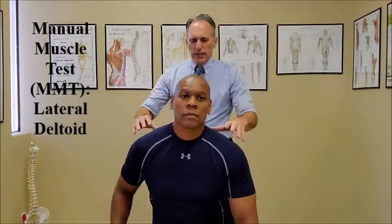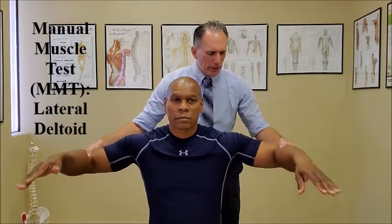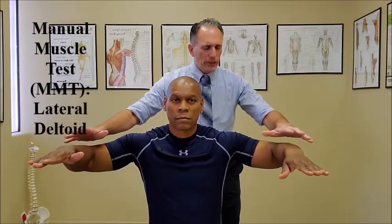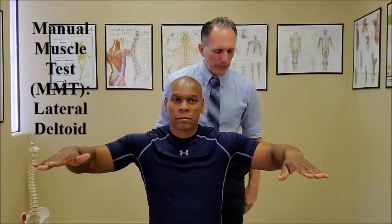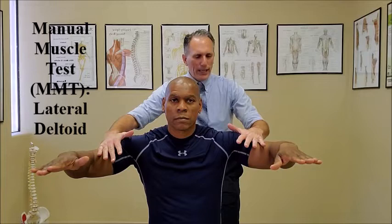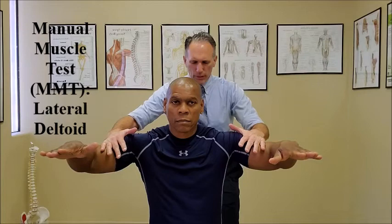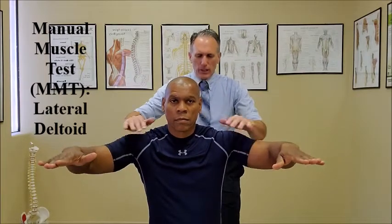To test the lateral head of the deltoid, the patient is going to abduct their shoulders to 90 degrees and they can flex their elbows to 90 degrees. The doctor is going to contact the humerus and is going to apply an inferior force as the patient resists. One, two, three, four, five. Relax.